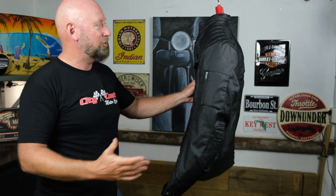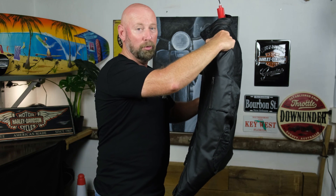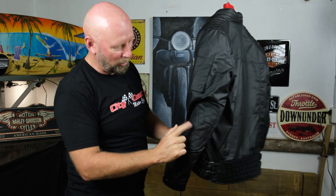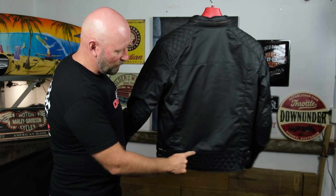Looking at the outside of the jacket, there are removable shoulder pads and removable elbow pads. You can see a nice quilted design along the shoulder that comes down into the elbow pad as well and around to the waistband.